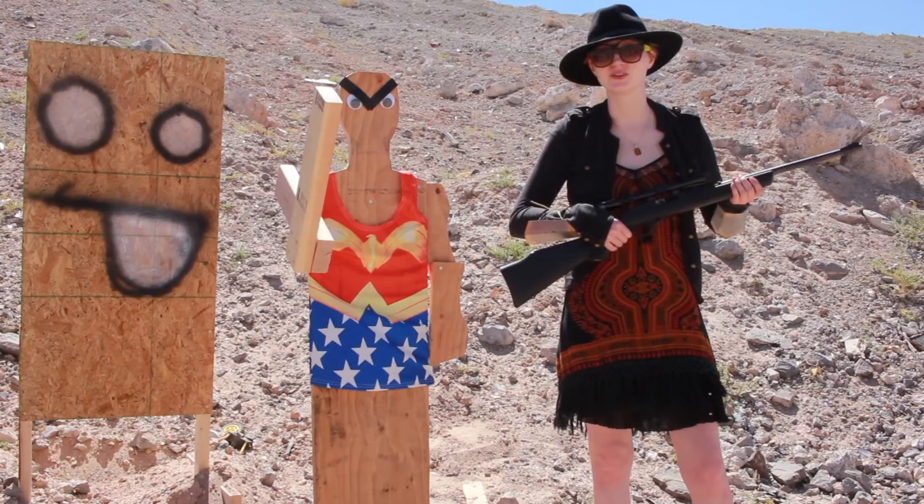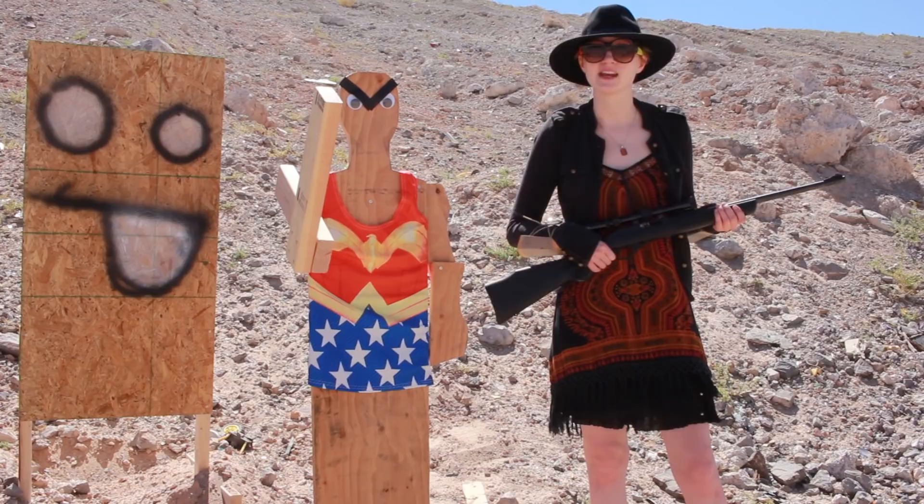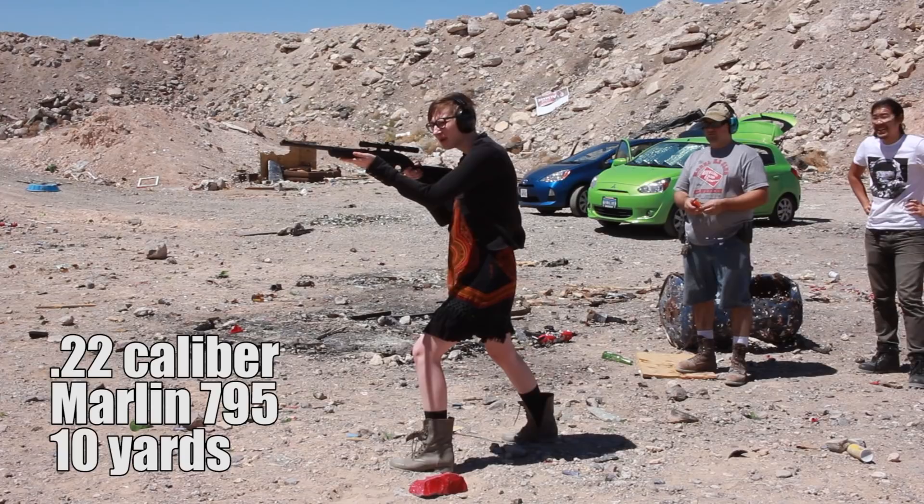I've got a .22 here. We're going to start with some smaller rounds and fire them at Alan's gauntlets. Assuming that they stay in one piece, then we'll move up to something a bit beefier. This is a .22 caliber. I'm firing at Wonder Woman's gauntlet. Starting now.